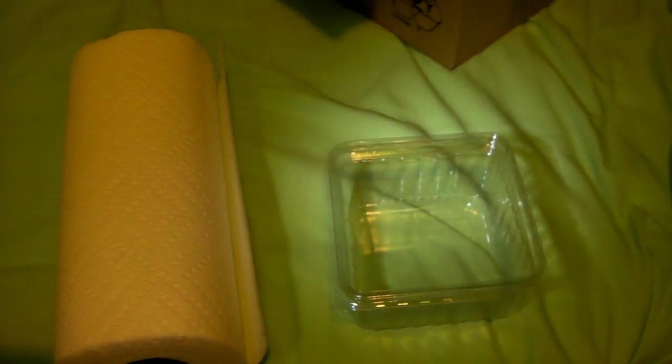This is going to be a quick video on how to pack a tarantula for shipping. First of all, let's start off with what you need: a box, a container for the spider to go in, and some paper towel.